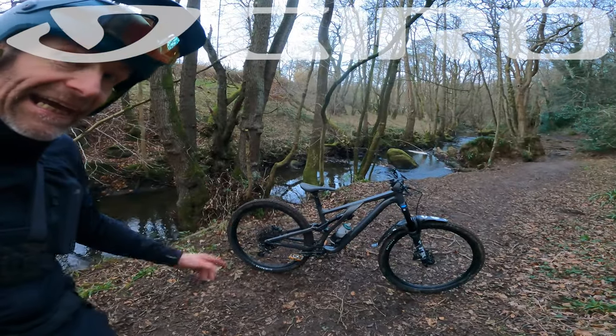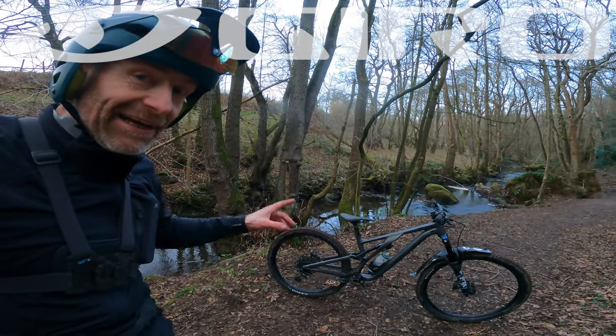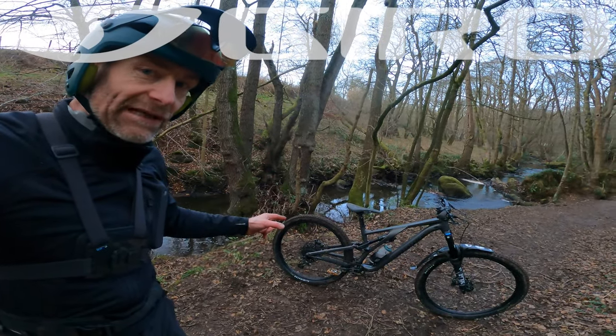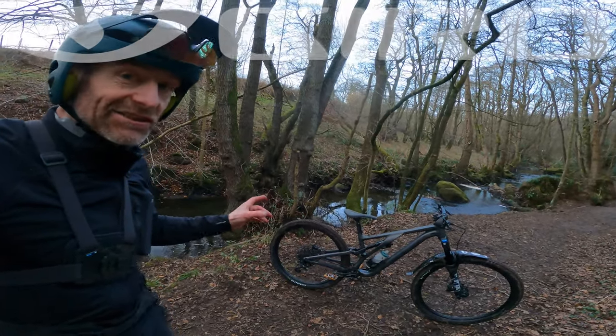Because this bike here is — I can get straight out there and say it — it's bloody brilliant. I hope you've already watched the live ride review to clue you in on how it actually rides. But for now I'm going to have a quick close-up look at the details and just talk you through some of the stats and why I think it's such a good bike.